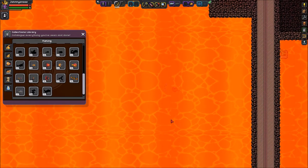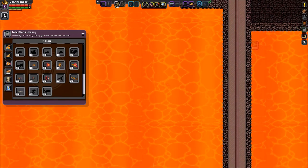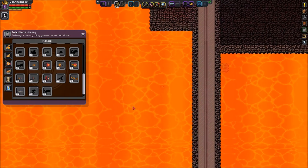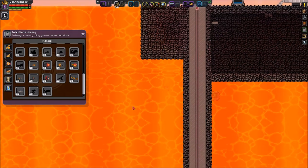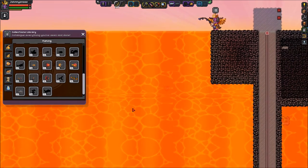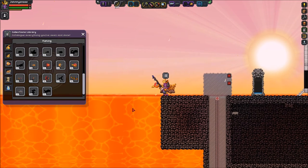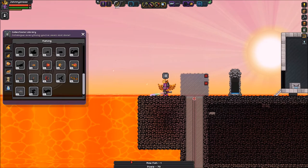There we go — that one's number 40, which is called a Scarlet Swell Pearl. Let's go ahead and reel this guy in. Reeling it in, letting go of the reel, reeling it, letting go, reeling it in, letting go. Good thing I'm on admin mode — that bird would be attacking me right now. Go ahead and collect your fish.